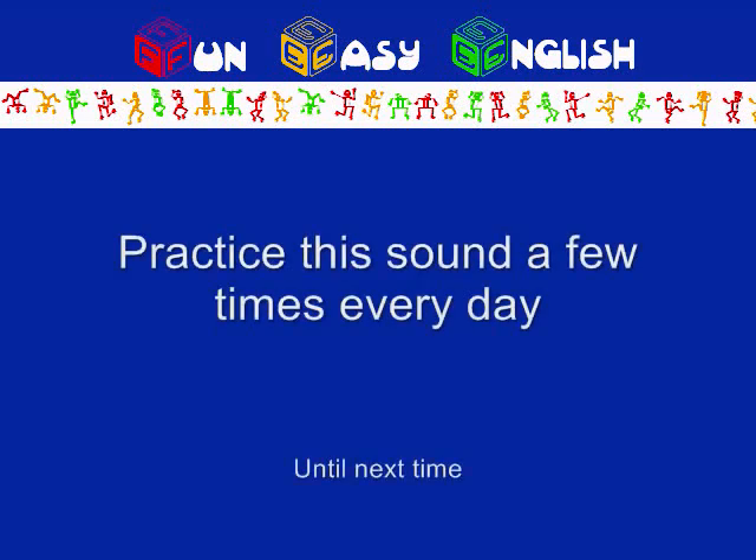Practice this sound a few times every day. Until next time.